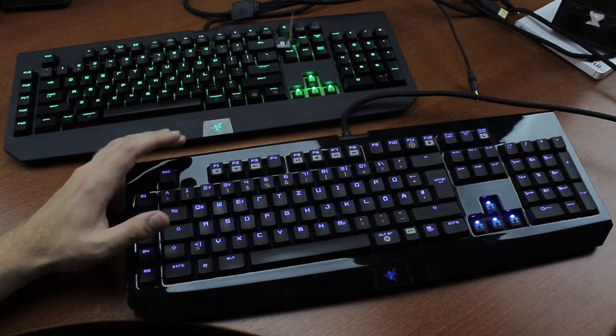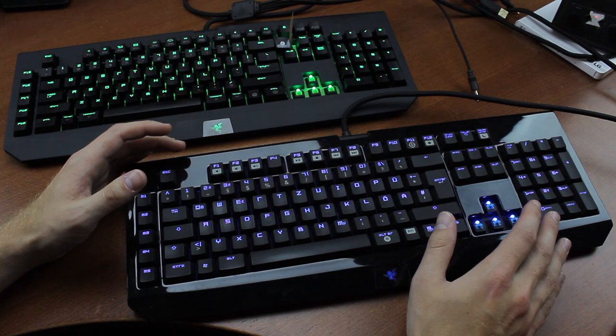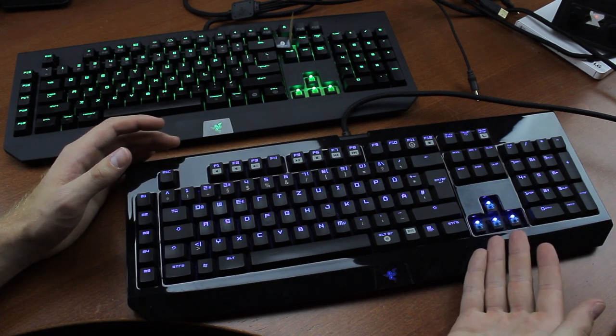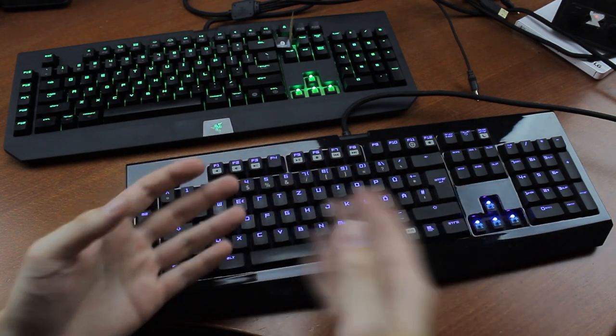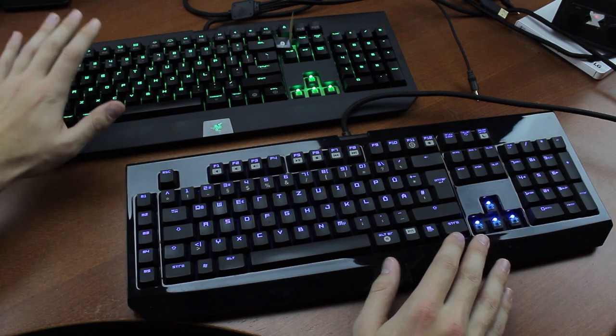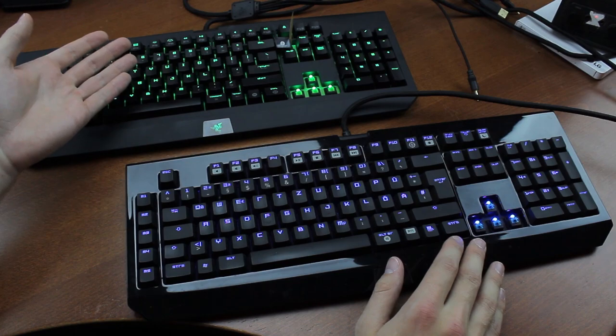I've previously done a review of the original 2010 model and for some reason a whole bunch of people told me that it actually used Razer switches instead of Cherry MX Blue, even though I very clearly showed in the video that they are MX Blues. Still, I had loads of requests to do an actual Razer Green model and now someone's donated this one so I can finally oblige.